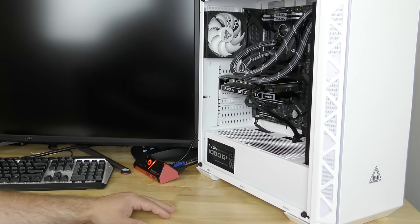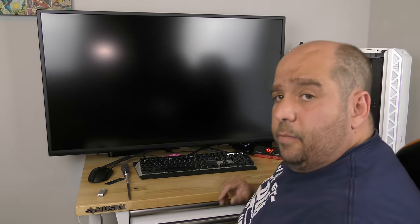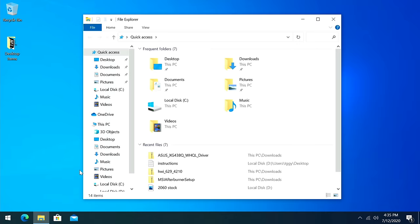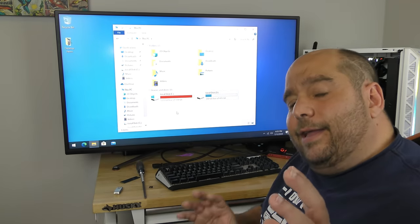Now let's get started with using it as a storage drive. We'll turn on the computer. Now that we're in Windows, if we click on File Explorer and go to This PC — we don't see a new drive, we see the two drives that we had before. Didn't we just install a new drive? That's okay — it's a little bit odd the way you have to do it, but I'm going to show you how to do that quickly.